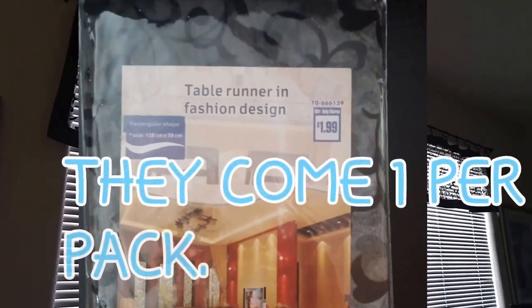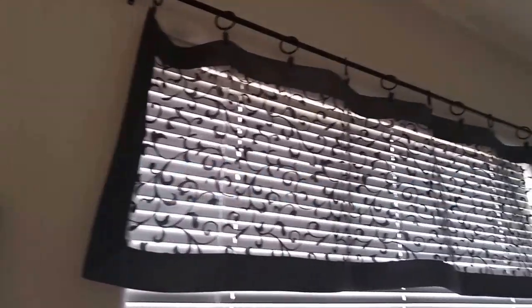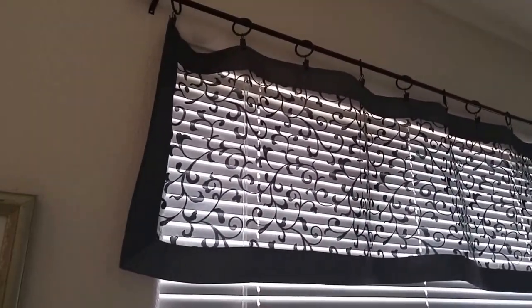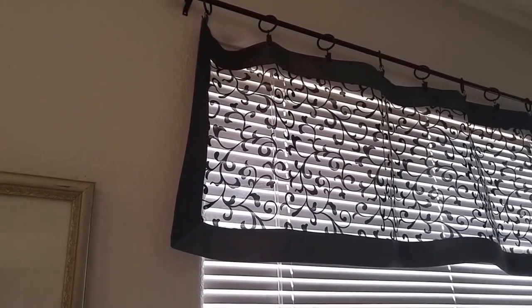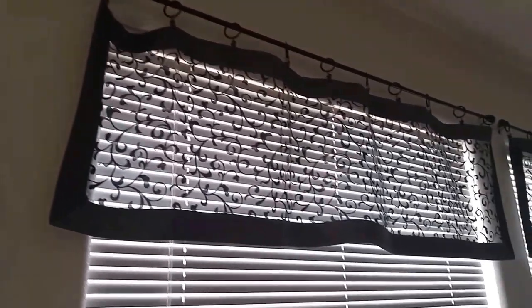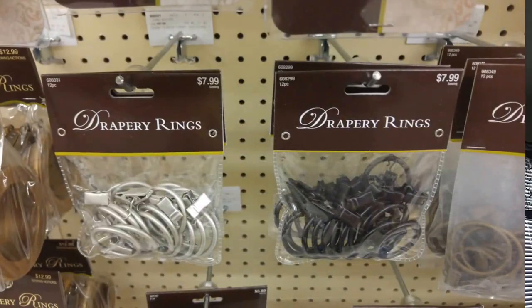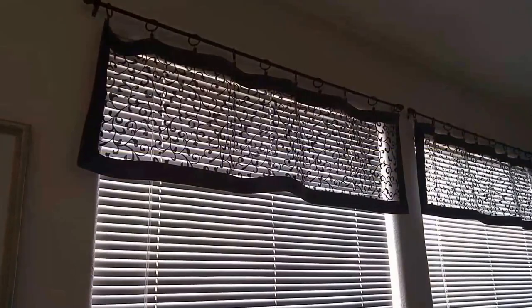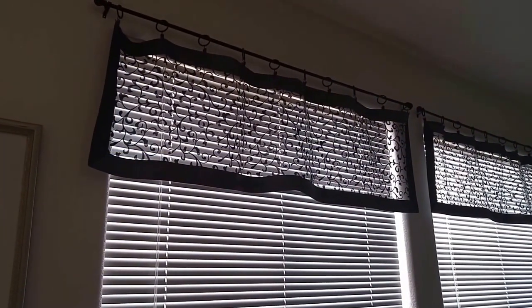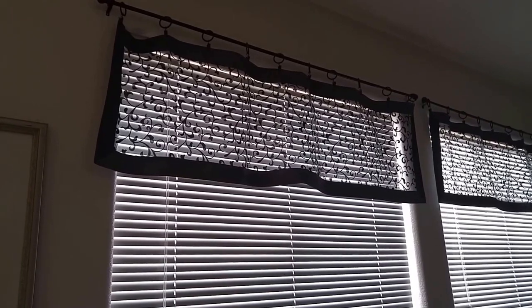For two packs I got that for four dollars. The little rings above are just clip-on — you clip the fabric to the ring and then you slide the ring over the pole. You can buy those anywhere; they have them at Walmart, Lowe's, Big Lots. They range anywhere from $2.99 to $6.99 depending on what kind of design you want.